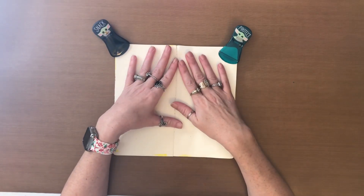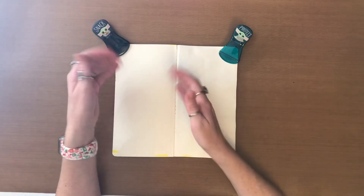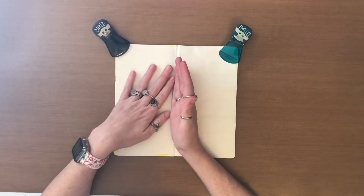Hello, welcome back to my channel. This is my November book and I'm working on this page, which is my November 1st page.